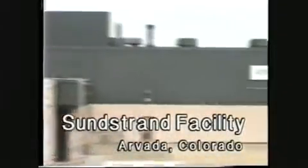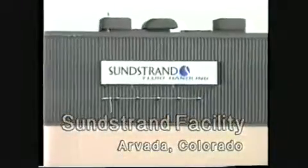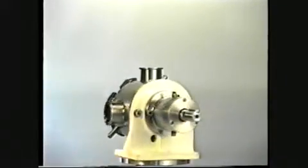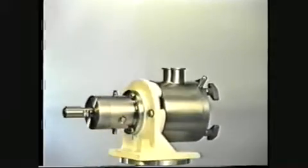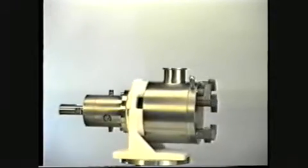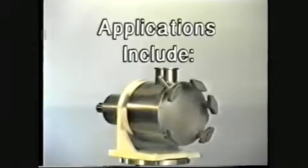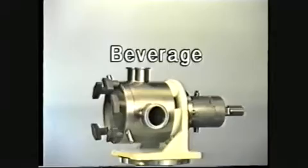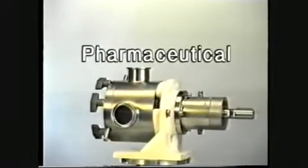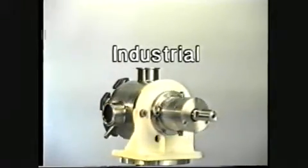A product of Sundstrand Fluid Handling, Sine Pump offers the light duty processing industry a sanitary, positive displacement pump designed to handle shear sensitive, particulate laden, and highly viscous fluids. With its advanced technology, Sine Pump is ideal for a broad range of processed food, dairy, beverage, cosmetic, pharmaceutical, and industrial applications.